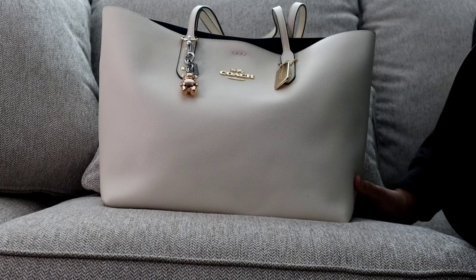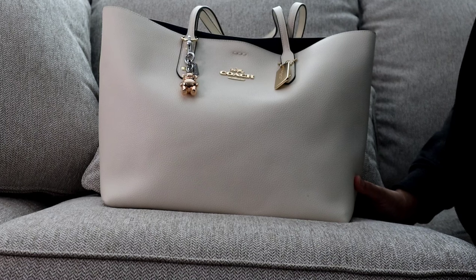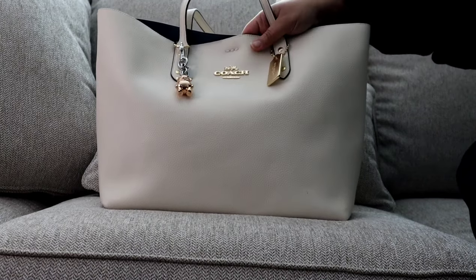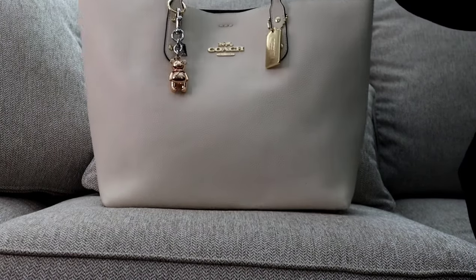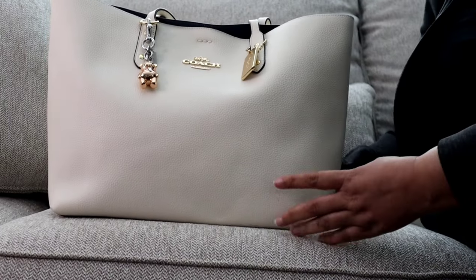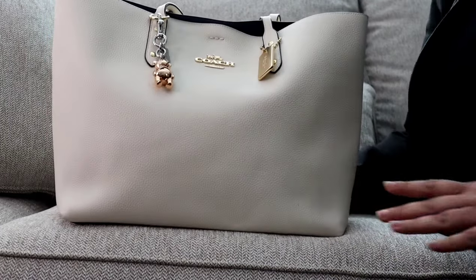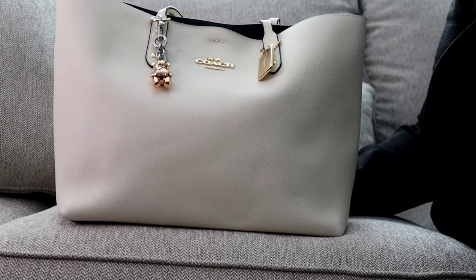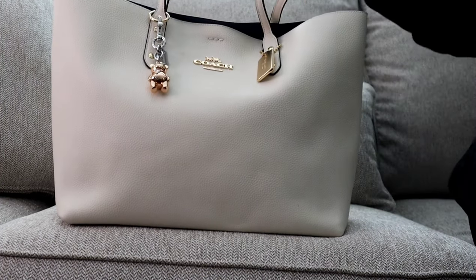Hi YouTube, my name is Jay Brown, welcome back to my channel. Today I am sharing my Coach Town Tote in the color chalk. I have featured this bag on my channel before and it is just a beautiful staple for anyone's collection. The Town Tote is no longer available from the Coach outlet but you can find it on the secondhand market.